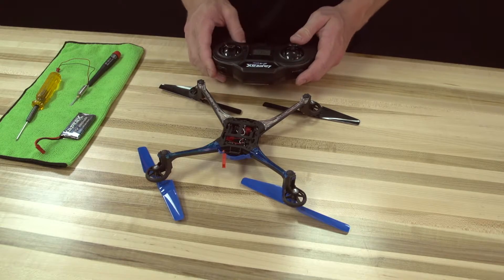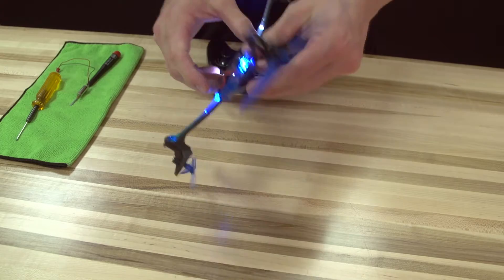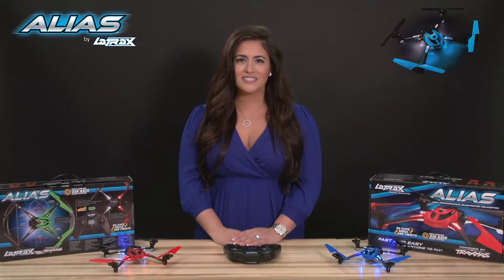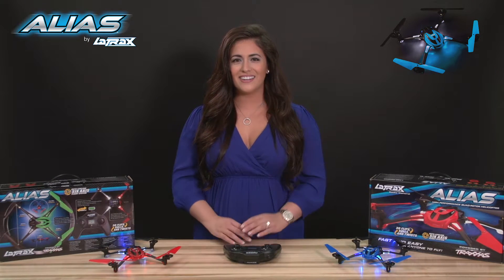Turn on the transmitter, connect a battery to your Alias, and now you're ready to fly. For more troubleshooting tips, flying instructions, and action videos, log on to latrax.com. I'm Kelly Snyder. Thanks for watching.